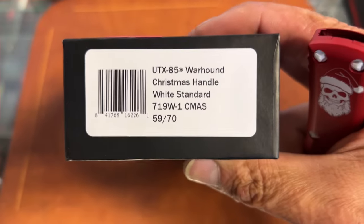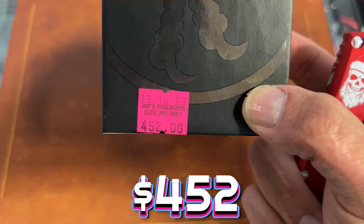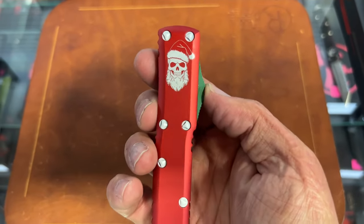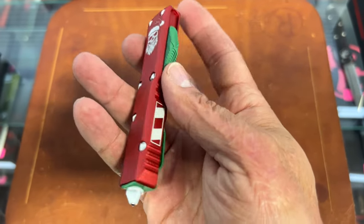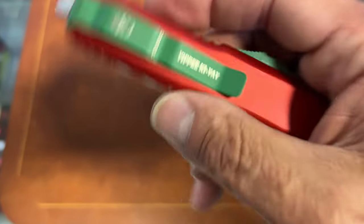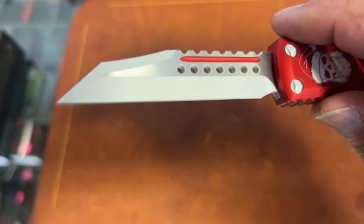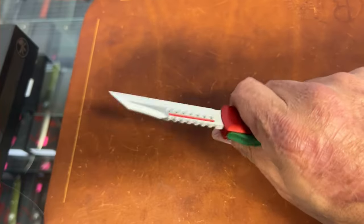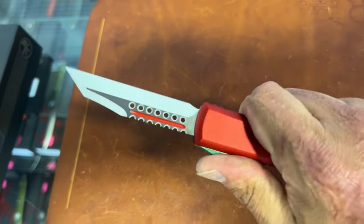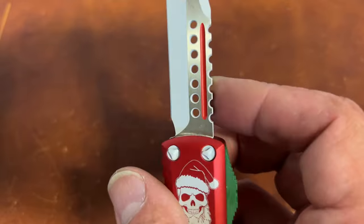We have some special edition out-the-fronts that I think are super cool. This first one is a UTX-85 warhound blade with the Christmas handle. There's the price right there. Check this out — you have the Skull Santa, red with a green button, candy cane stripes down the side, white glass breaker with a green clip. And check this out — a little Die Hard action for you. We got 'Yippie-ki-yay' right here, and the white with the red pinstripe in the fuller and the satin flats warhound blade. This thing is wicked looking. The action on this is very nice.